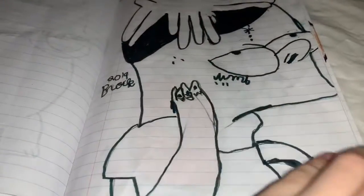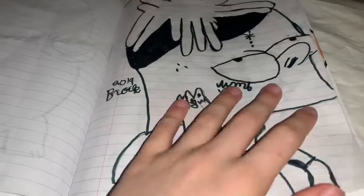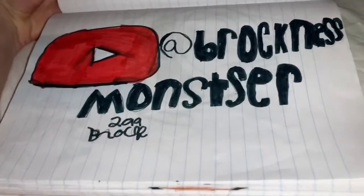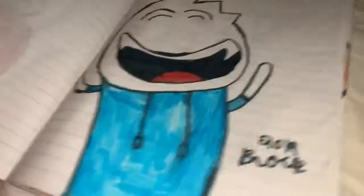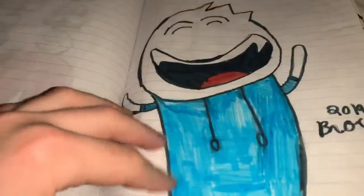This is XXXTentacion as Bart Simpson — one of my brother's favorites. Here is my YouTube channel name, and I always write my name on it. Here's Alex Clark — I love his videos, go check him out.